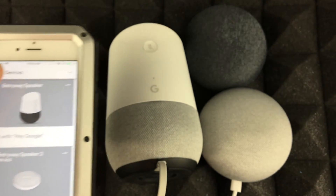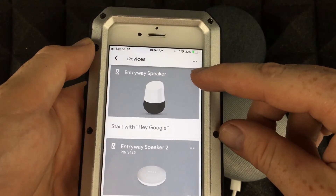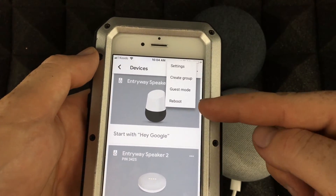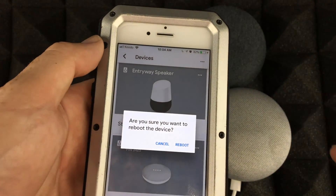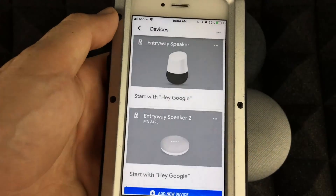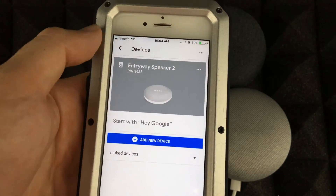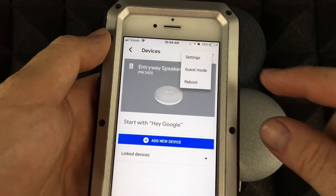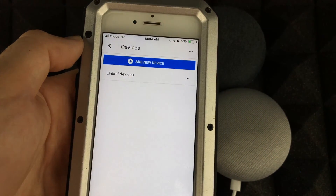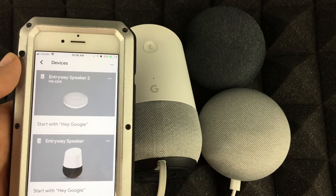You should see your devices here regardless of whether they're turned on or off. Tap the corner icon on the side and you'll see options — then just tap Reboot. Confirm 'Yes' to reboot the device. Do the same for the other one — Google Home Mini — reboot. Once it's done rebooting, you should see the devices come back up again.